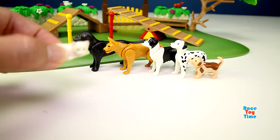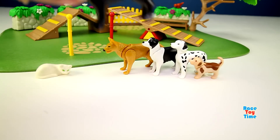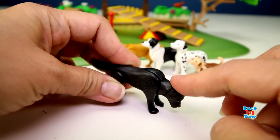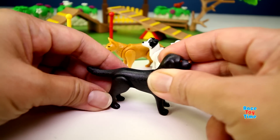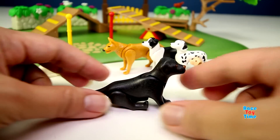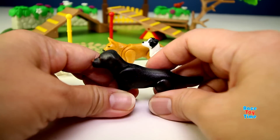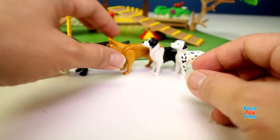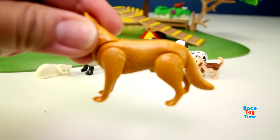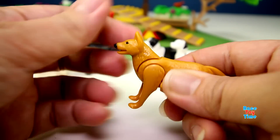Here are the animal figures that came with the playset. Here's a cat. Here's another dog - I think this is a black Labrador, if I'm correct. The body is articulated. You can move the head, let it sit like that. You can also move the tail, the legs, and the head.